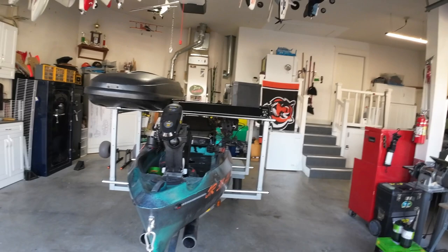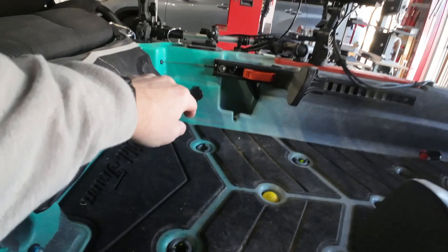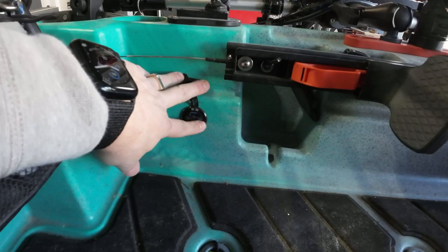A couple of things I forgot to show: I mentioned being able to charge my phone, and you can see there's a port right there next to my seat. That's powered as well, and I can turn it on and off — so I've got some quick USB ports there.